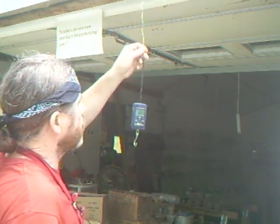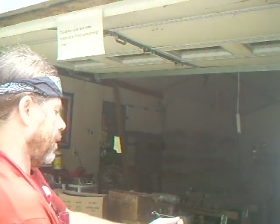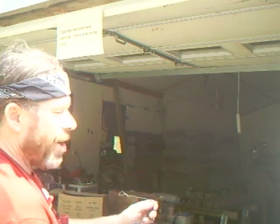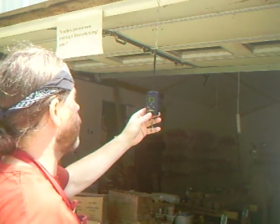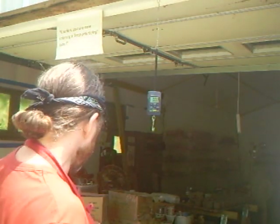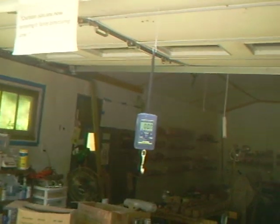I'll just comment on this rather nice little digital balance which I bought recently, which is excellent. It reads up to 40 kilograms, so that's over 80 pounds — a digital little scale. I recently bought it and you can find these on eBay; they don't cost very much at all. It's really handy for mixing up glazes.